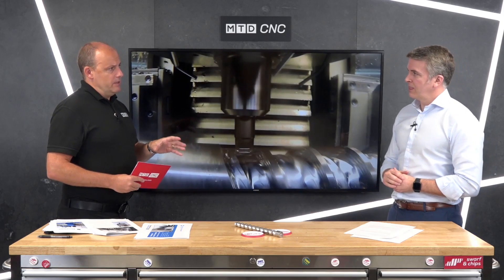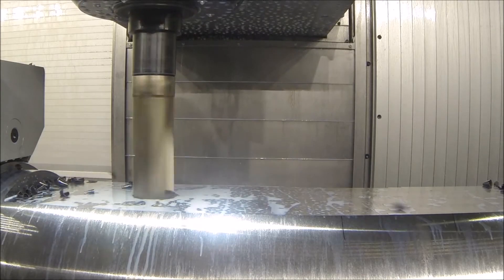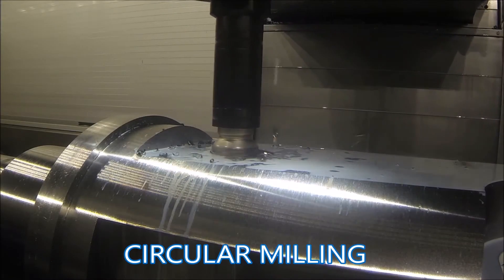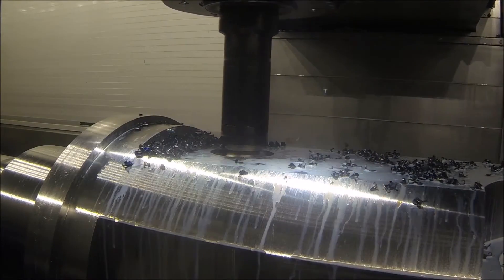There are quite a few companies in the UK using these machines, but they are quite niche. Where is this going to fit? The MPMC range is really for the oil industry, compressor manufacturers, railway wheels — anything that's high value or highly complex is where Weingartner shines.